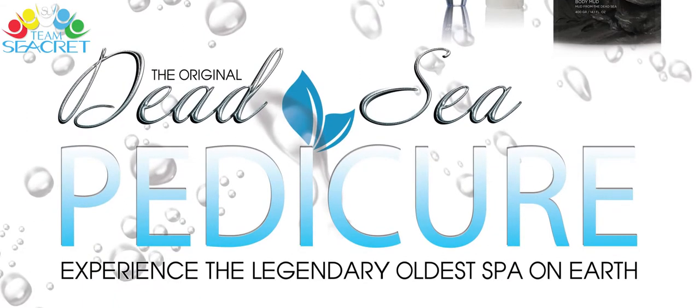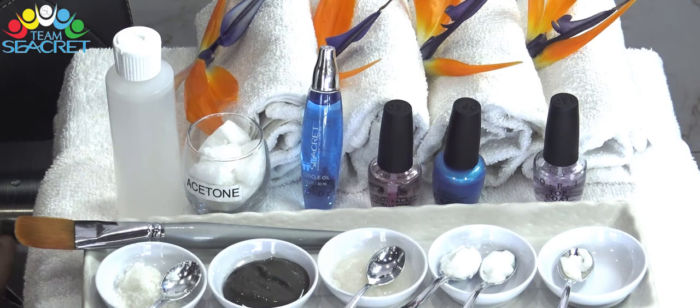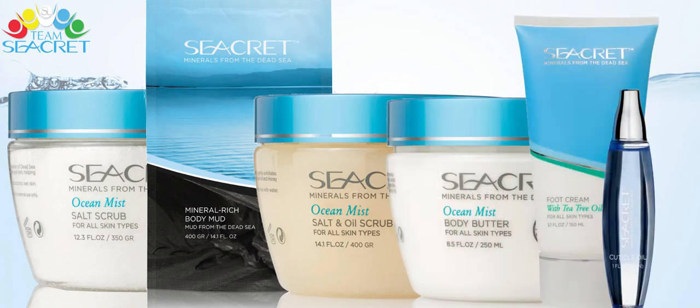Xin chào tất cả quý vị và các bạn. Bộ Secret Dead Sea Pedicure gồm có sáu sản phẩm: salt scrub, body mud, salt and oil scrub, body butter, foot cream và cuticle oil.